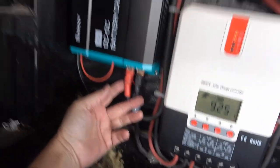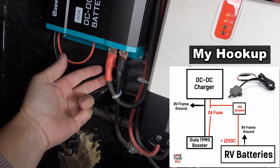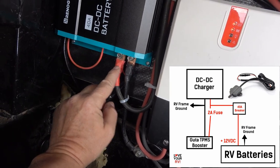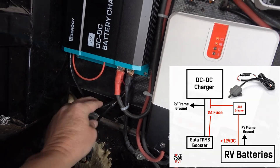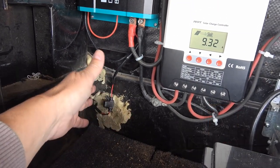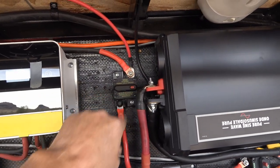I found it needs 12 volts, so I found a spot here — this is my DC to DC charger output. The wires are very, very thin so I just soldered them on, positive and negative, onto those terminals. That's actually convenient because if I want to turn it off — say I'm parked and don't want it using electricity — I have a breaker up here I can just hit to cut the power.